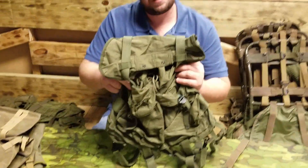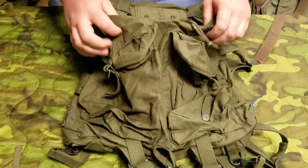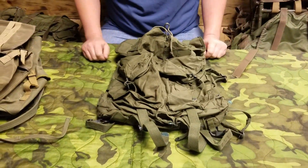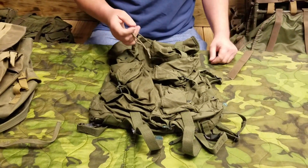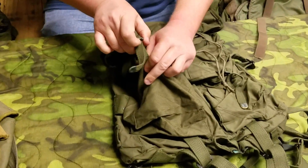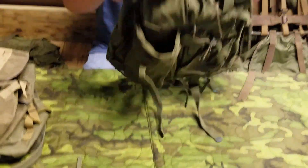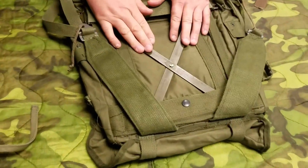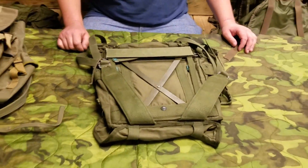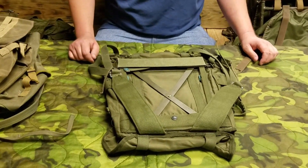Moving on to the Natick Labs ARVIN rucksack. It's not a very big pack — it was designed for sub-100-pound men. The two outside pouches are the size of a C-Rat box. It incorporated the X-Frame design, which is a very inferior design by today's standards but pretty cool for back then.